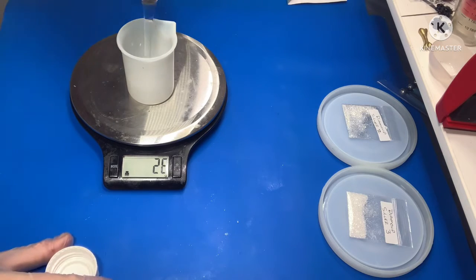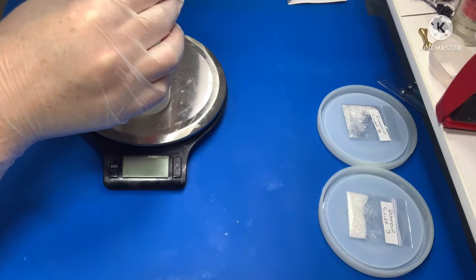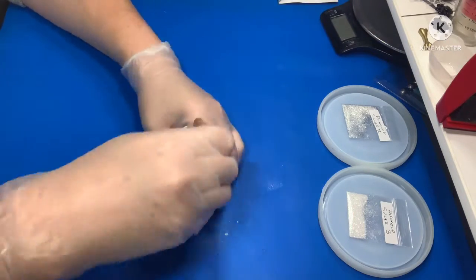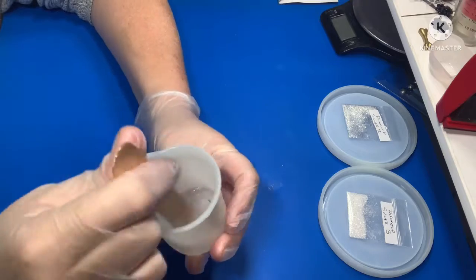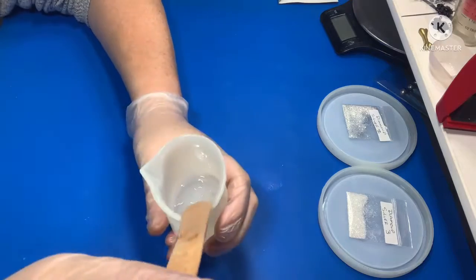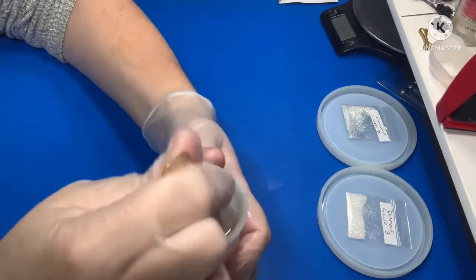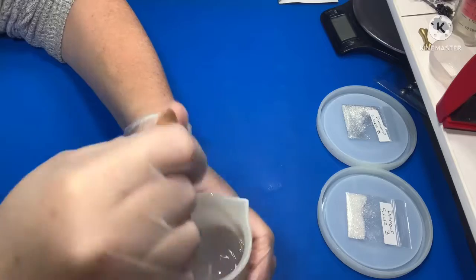It releases bubbles really well and is super clear. As the name says, it is a food safe resin — they use it for countertops, arts, and different projects. If you're in Australia they can deliver or post it; I believe they deliver in the metro area, possibly same day or next day, so it's really nice to get hold of it quickly. Obviously I'm mixing quite fast in this video — I'm not mixing this fast normally.